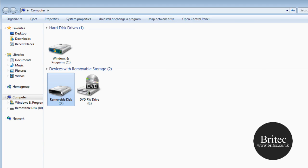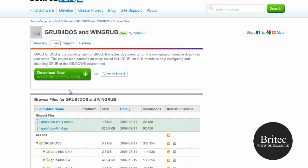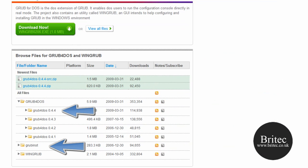Pretty painless — we have got an empty thumb drive ready to go. The next thing you are going to need to do is make sure you have got a couple of programs. You are going to need GRUB4DOS 0.4.4 — I will put the download link in the description and on the forums. You also need to download GRUB Installer as well. They are very small downloads — grab those two and put them on your desktop.